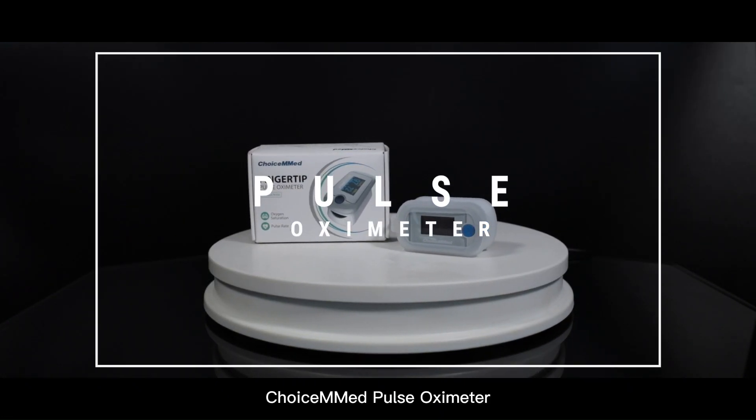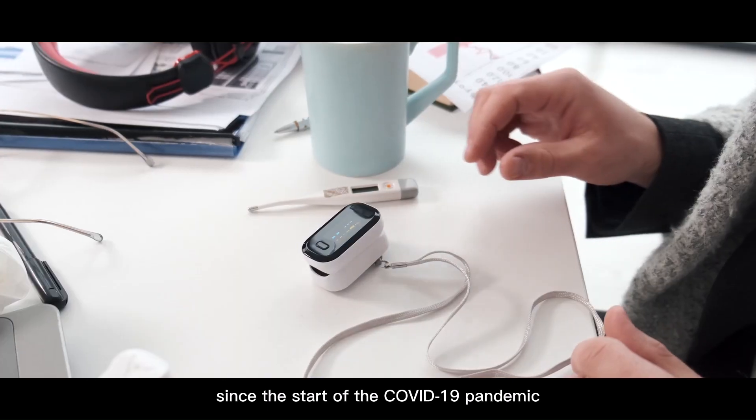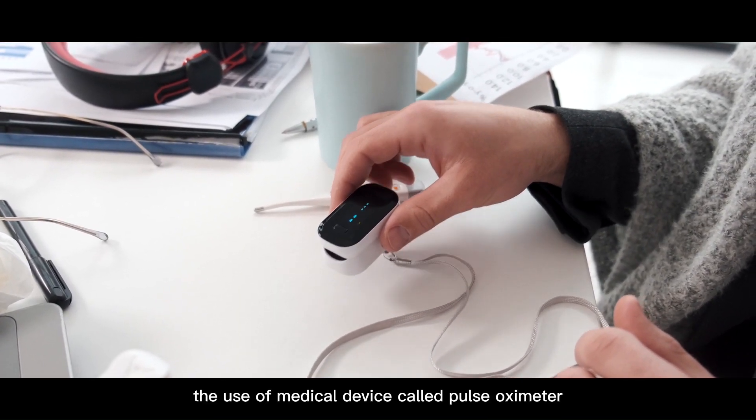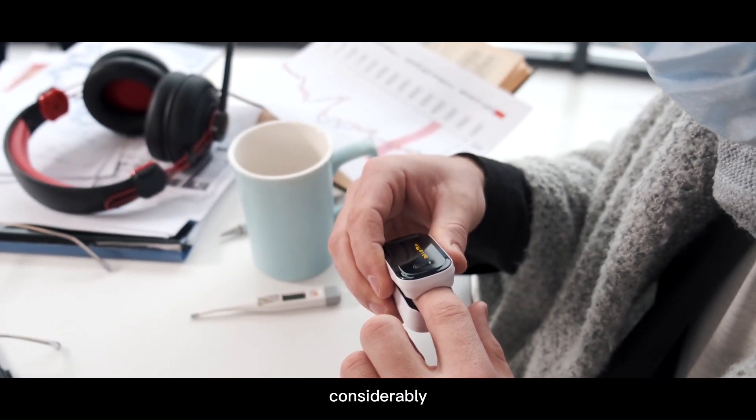ChoiceMed Pulse Oximeter. Since the start of the COVID-19 pandemic, the use of a medical device called a Pulse Oximeter, which measures blood oxygen levels, has increased considerably.